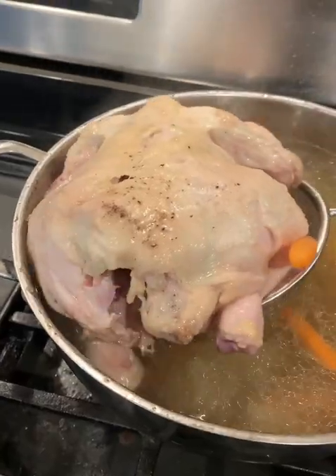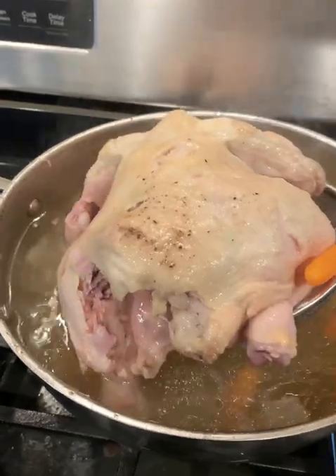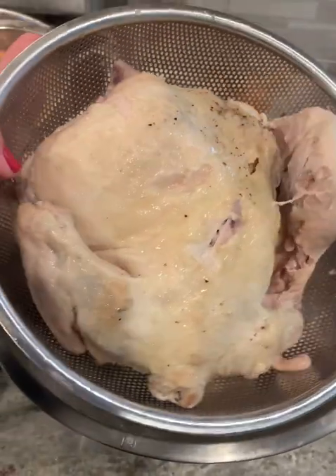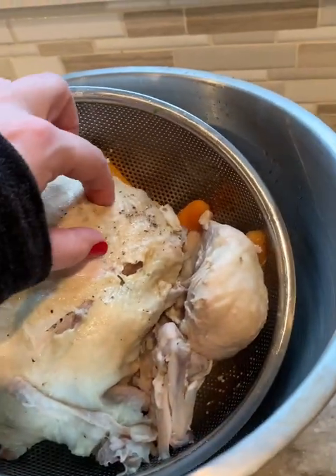Bring it to a boil, pop the lid on, then turn the heat down to low and simmer it for about an hour and a half. It will be falling off the bone and juicy, and that's what makes poaching so good — because when you need shredded chicken, you don't want it to be dry.